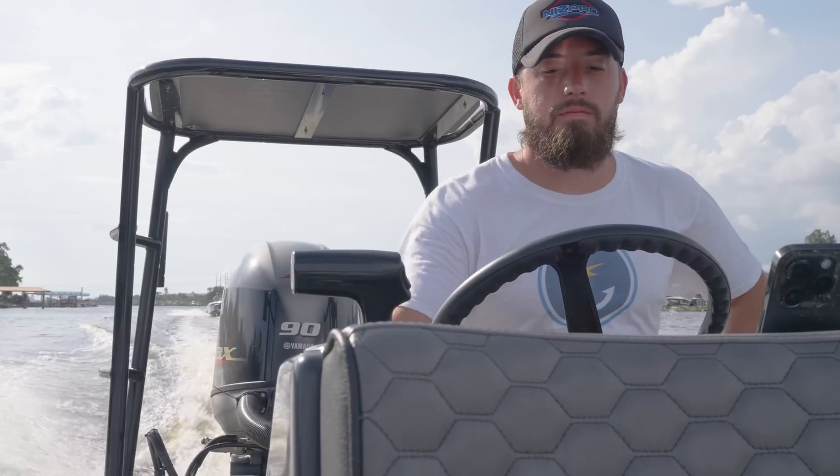Here at Tampa Marine Tuning, we're using NIS Pro flashes to tune Yamaha outboards. You might ask why NIS Pro specifically. I spent a little over a decade in the automotive space doing custom programming on LS and LT motors — Chevy V8 stuff — so I was very familiar with tuning.